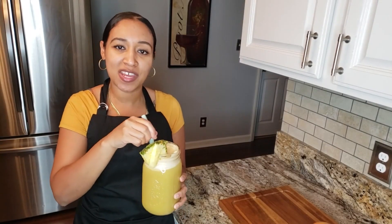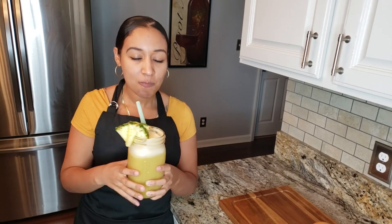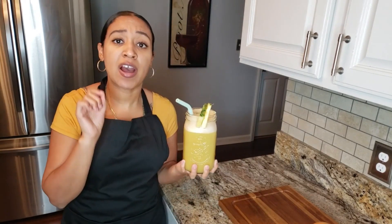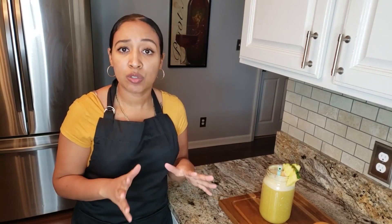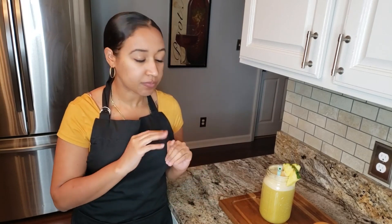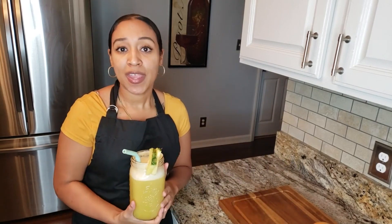I'm gonna try this on camera — okay, this is amazing! If you have high blood pressure, it will lower your blood pressure with the grapefruit, so make sure you add grapefruit. Everything else is optional — you can add it if you like. If you can't find it at your local store, just use what you have. It tastes amazing, and there you have it: grapefruit and guava juice.